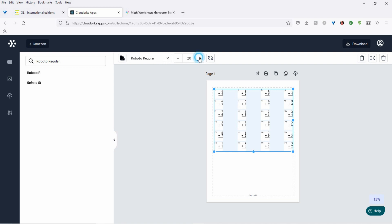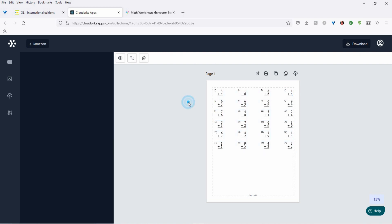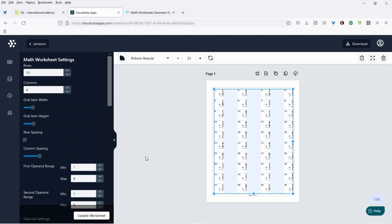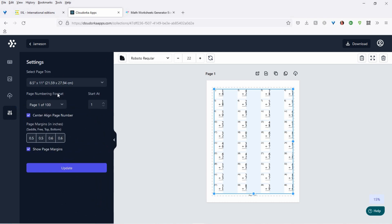Let's make it bigger — 22. It'll make the font bigger. It's amazing, and it's really quick. And if you come back and say, maybe I do want 10 rows for this, just update the worksheet, and there you go.